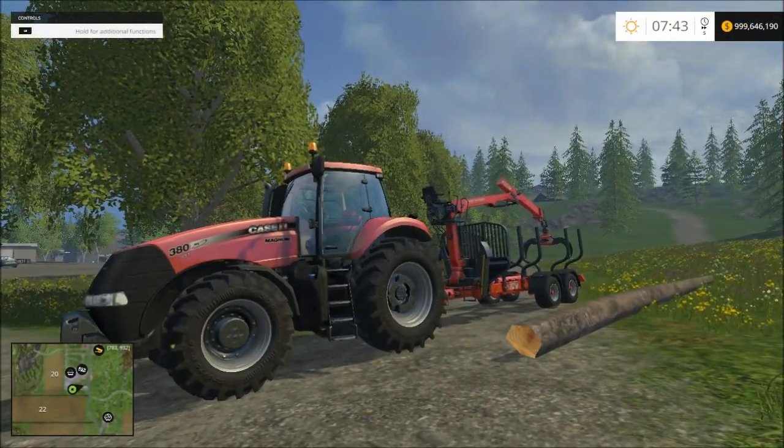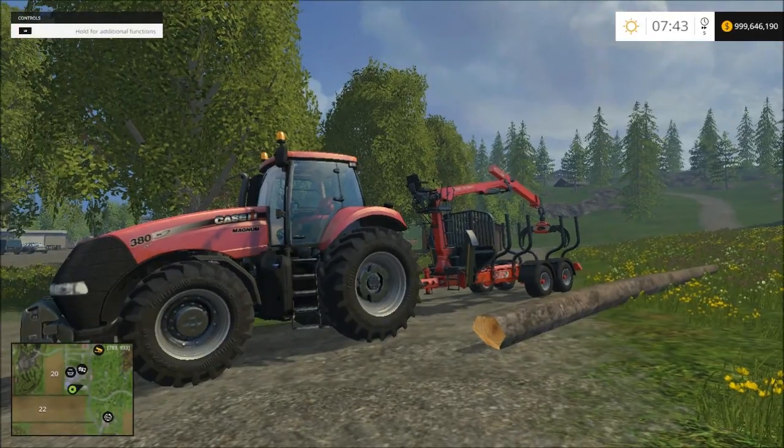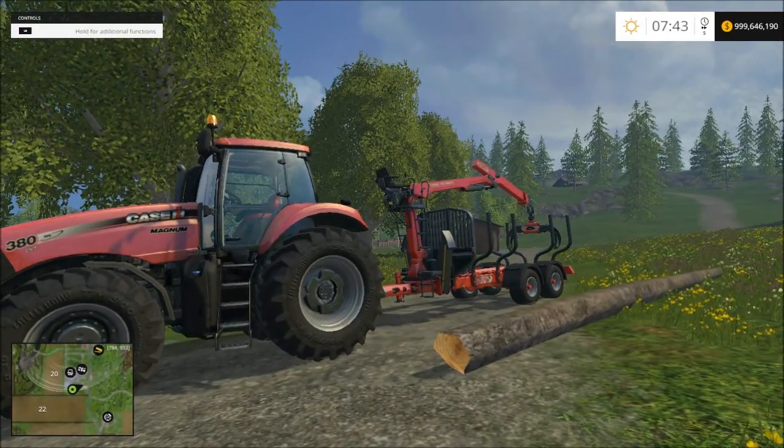Welcome everyone to another Farm Simulator 15 tutorial video. In this video I will show you how to properly load and transport your logs.